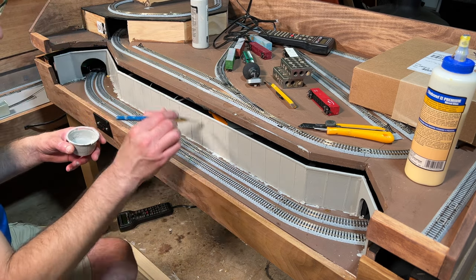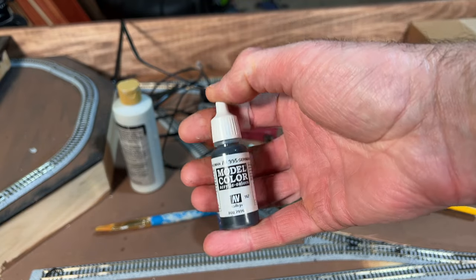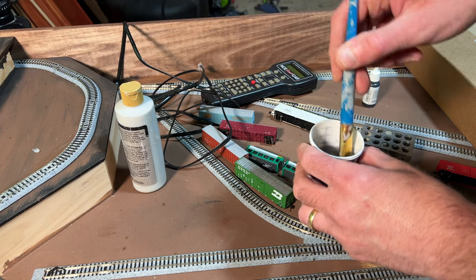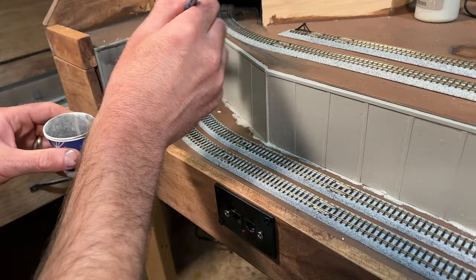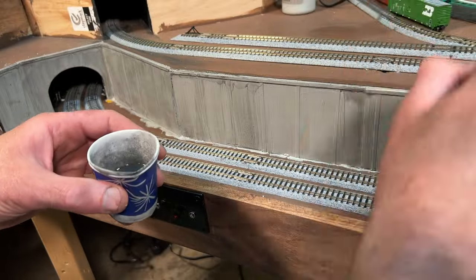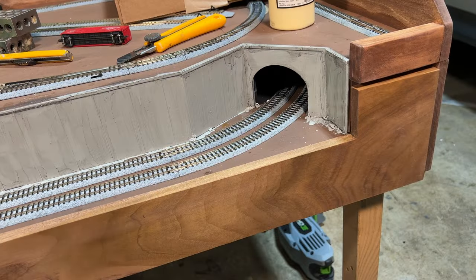Once the paint mix was sufficiently dry, I wanted to work on the weathering. So I took some German gray Vallejo paint and added that to a mix of water and alcohol. I used the alcohol so everything would dry faster, but it ended up drying too fast. I brushed the black wash over all the wall sections trying to get even coverage, but the wash was drying too fast and so I wasn't able to get it quite as even as I would have liked.